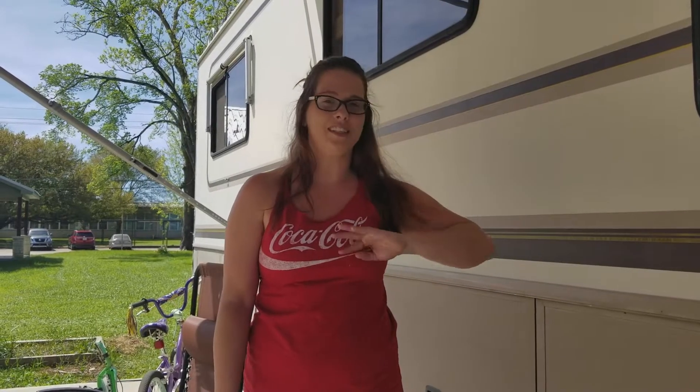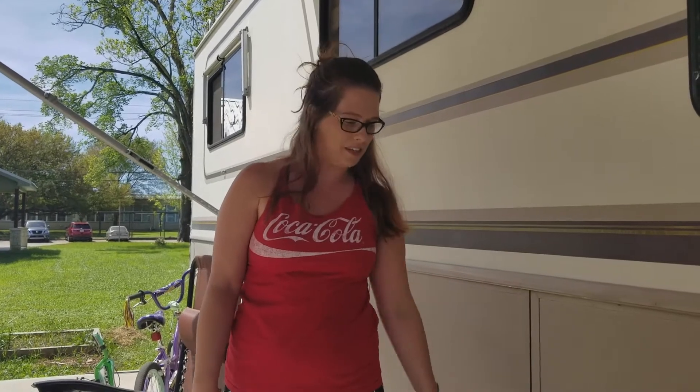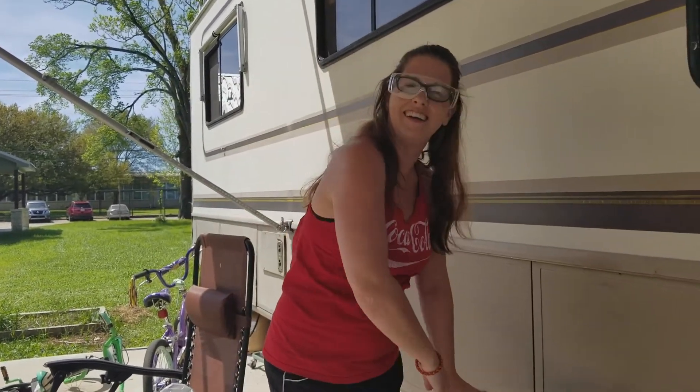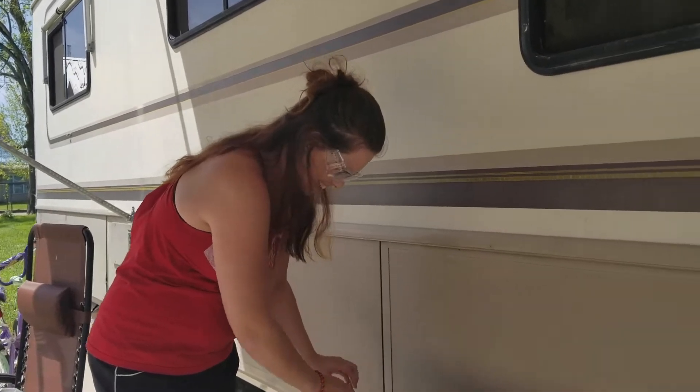Today I'm going to sand the table, take the laminate off, sand it, and hopefully get it painted today. This is going to be a couple of days worth of a project because the paint has to dry. But safety first - I'm going to look stylish while I sand it down. I feel like Bob the Builder! Alright, let's try and take this off.